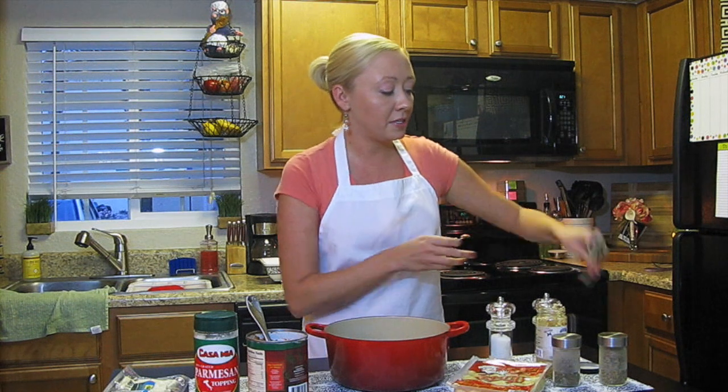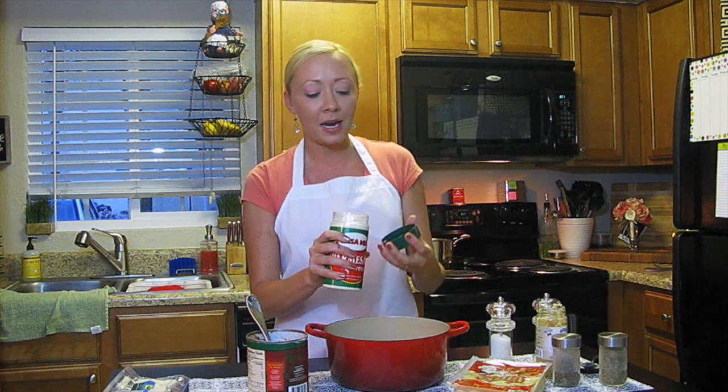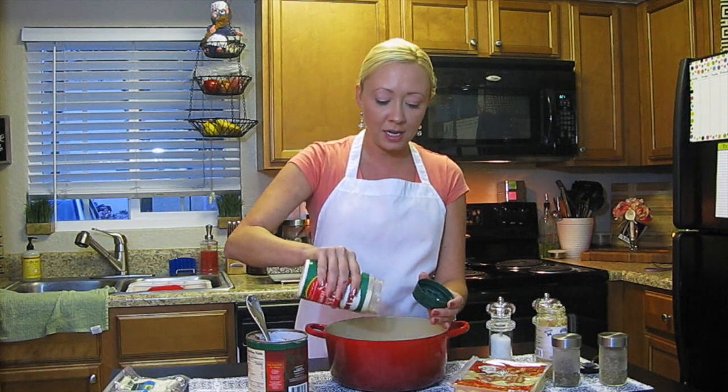The next thing I'm going to do is add some Parmesan cheese. This isn't typical in a marinara sauce, but I feel like it adds a really salty, nutty, more depth of flavor. I actually do put Parmesan cheese in my Sunday gravy recipe too. So I'm going to add about a quarter to a third of a cup into our marinara, just like that.